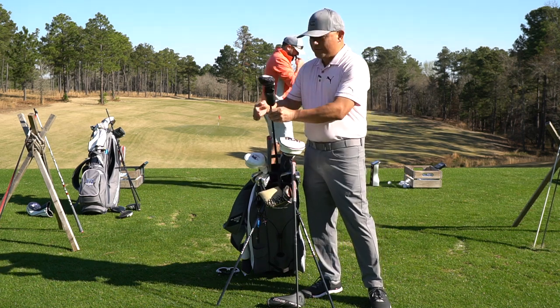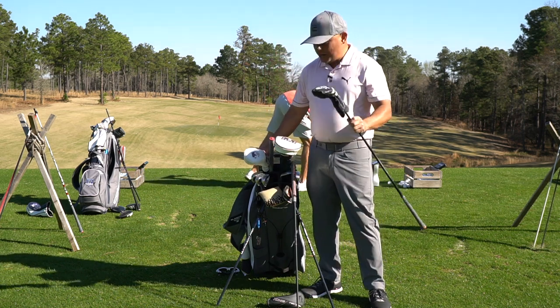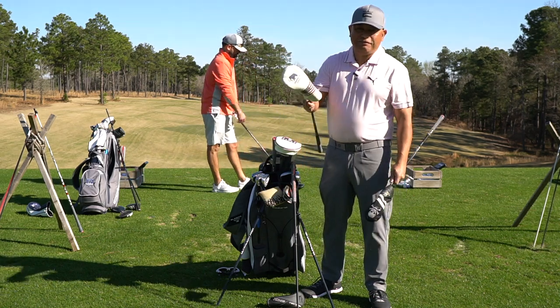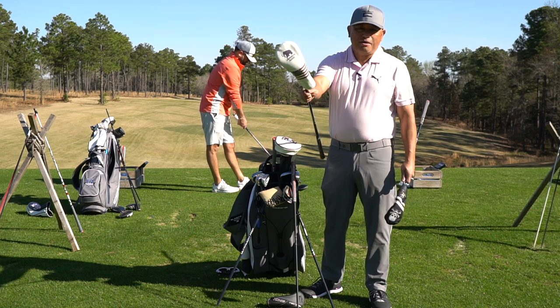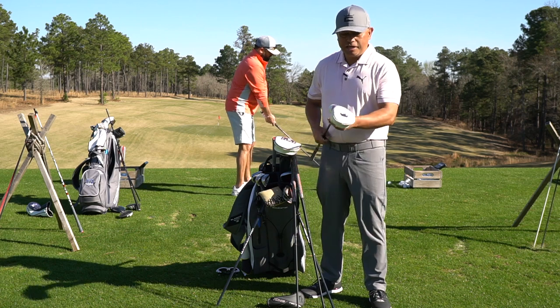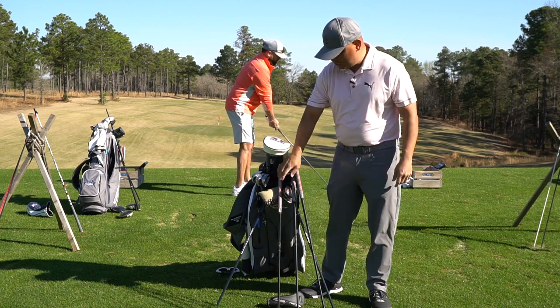Some cool things with head covers in my bag — this one is from Wingfoot, a little skull right here. And this one, shout out to Danny from UST. He brought me out to Mammoth Dunes last year, which is called Sand Valley, and they have another course called Mammoth Dunes there.